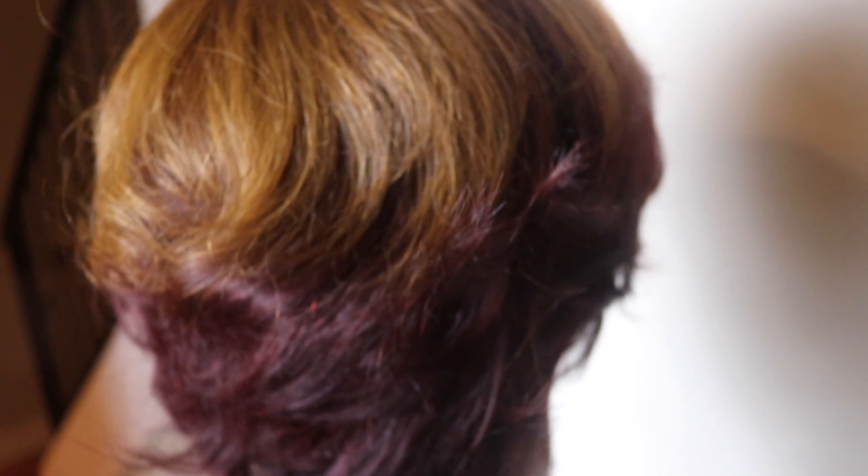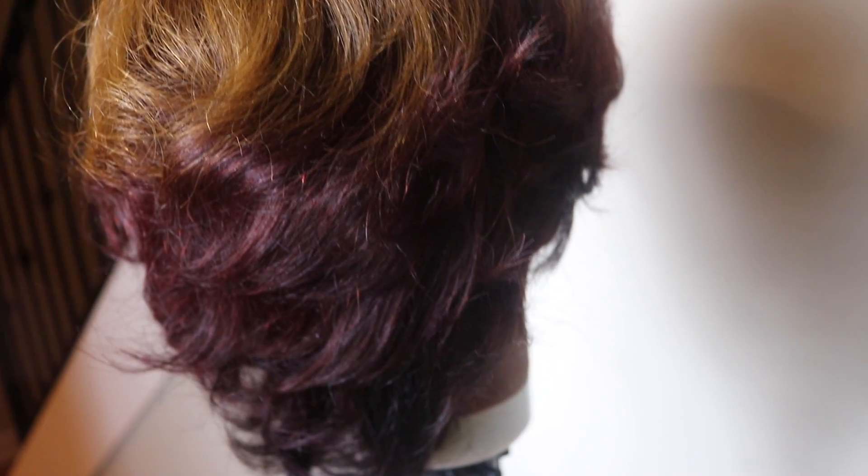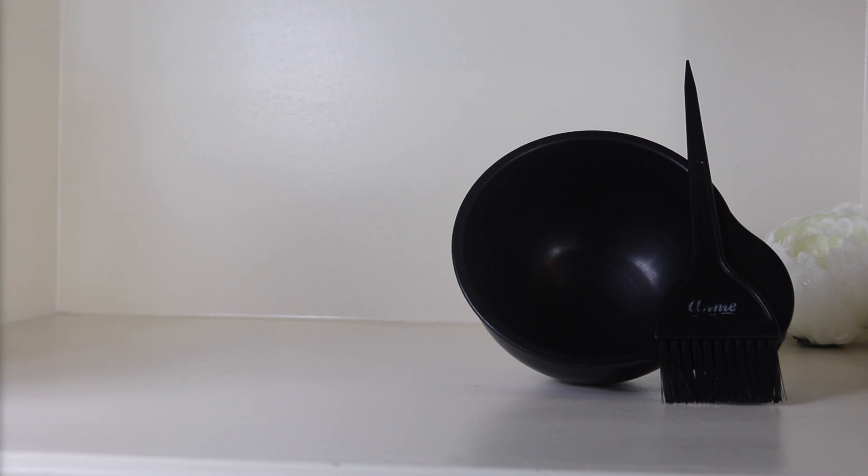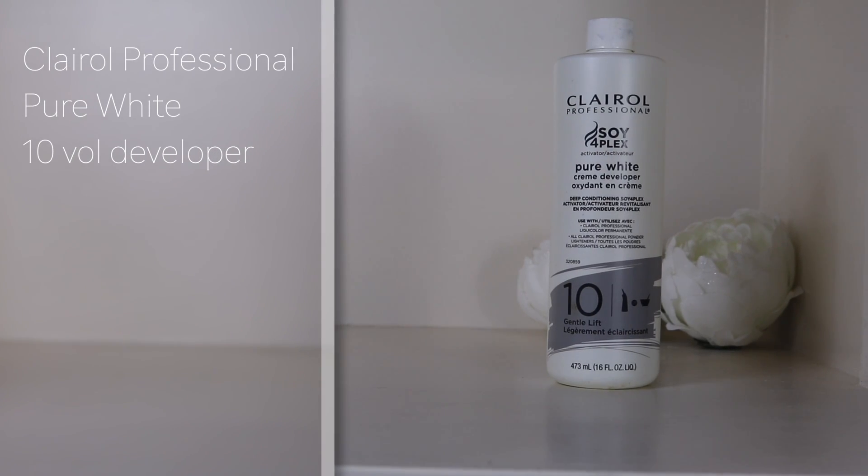Hey, my beautiful people! If you want to see how I created this three-tone color, stay tuned. I'm so super excited about this color.